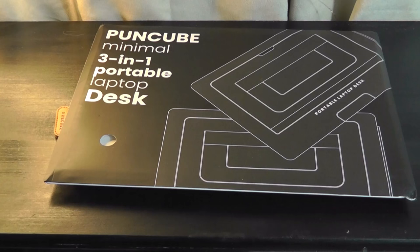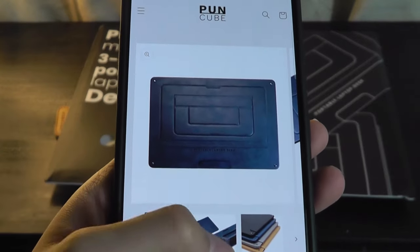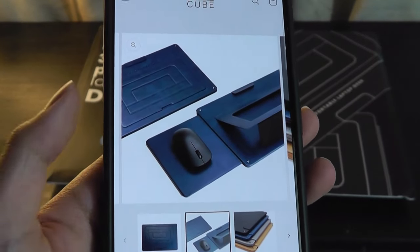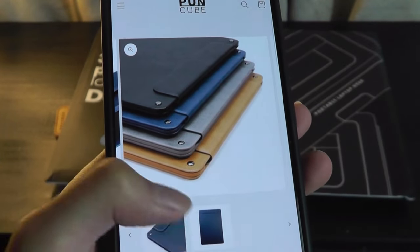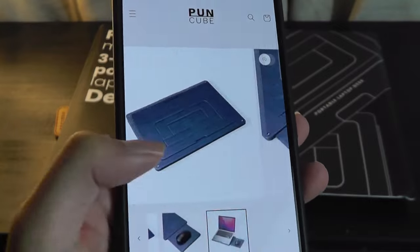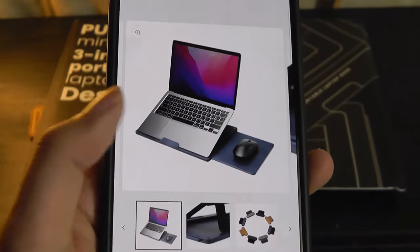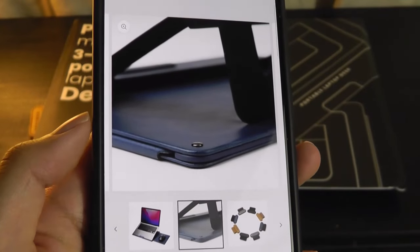Today we're taking a look at an alternative in the same category called the PunCube. It's a portable laptop desk — it doesn't necessarily attach onto the back of your laptop, but it's also really small. You can take it with you on the road, and it provides a firm surface to position your laptop so you can type more comfortably on your lap. There's also an extendable mini spot for your mouse and ergonomic angles, just like the MOFT.